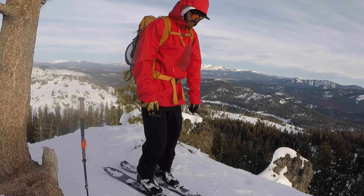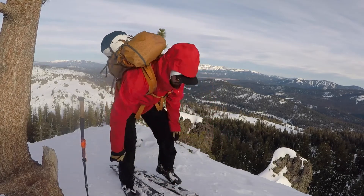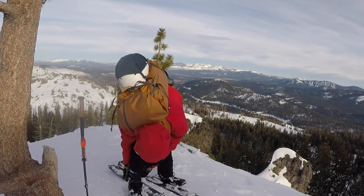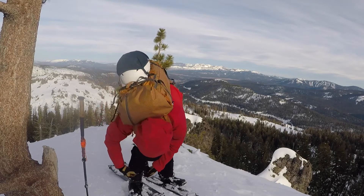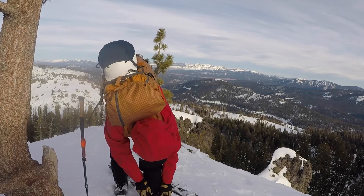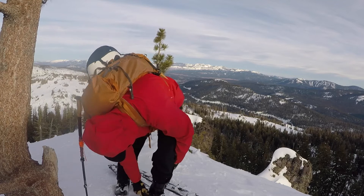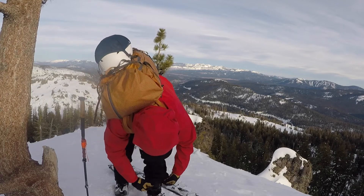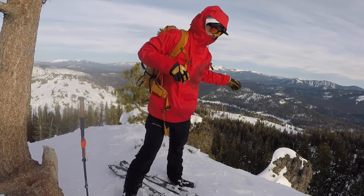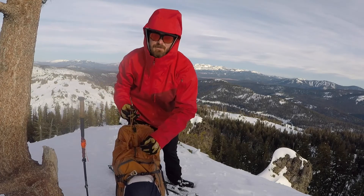So I get to the top, first thing I do is step out of my skis and adjust my boots for a downhill mode. Then I'm going to take my backpack off and get it ready to receive any gear that I need to put in there so it doesn't blow away in the wind.